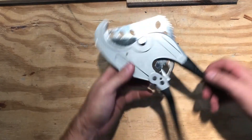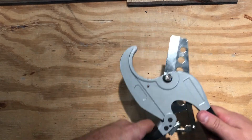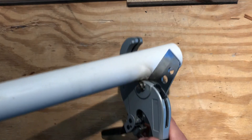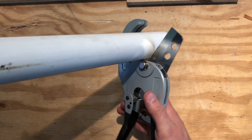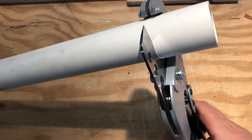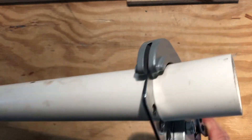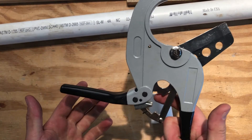What the heck is this? This is a ratcheting PVC cutter. To use it, you pull the handles apart to open it up. You put your PVC in there — this one's really big so it has a huge capacity — and then you start to squeeze. At some point it starts to cut into the PVC. It ratchets, so it's going to click every time you let the handle off. Eventually it'll cut right through, then you can open it up and start again.